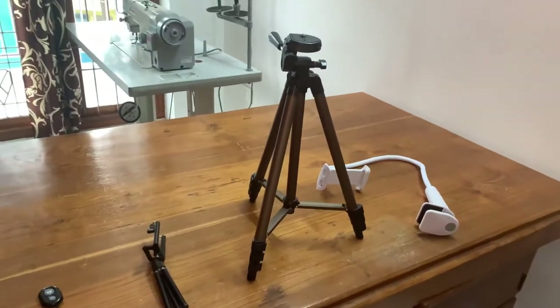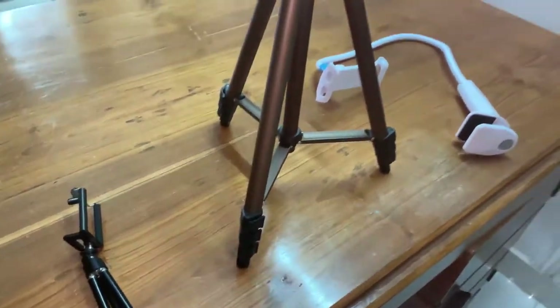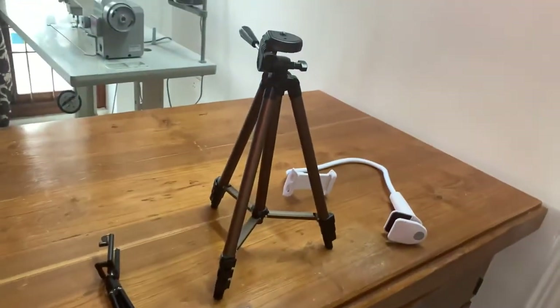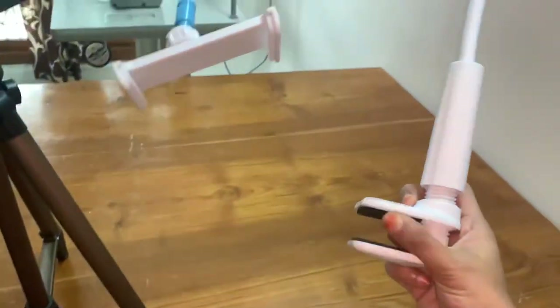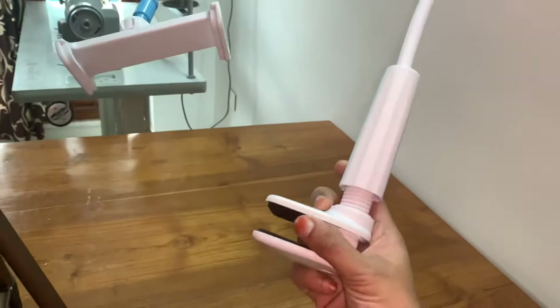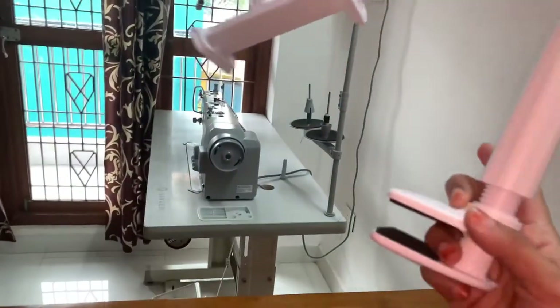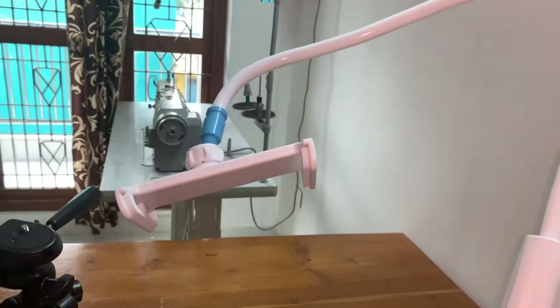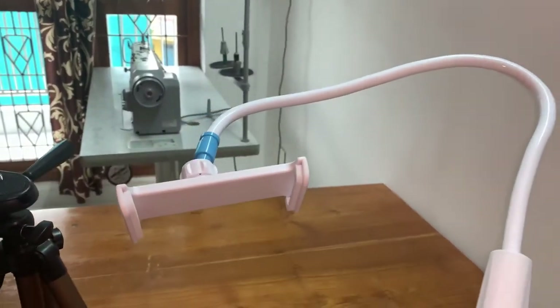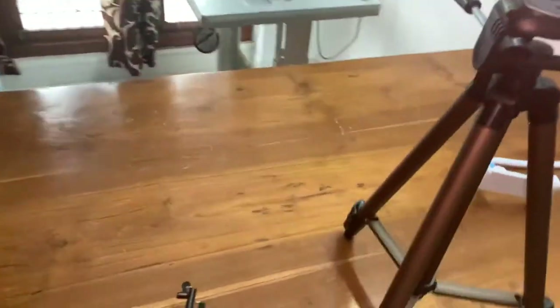The next one is this bigger tripod. You have extensions here — if you just release them you can extend according to your favorable height. This is also another kind of mobile holder where you can clip it to the sewing machine and directly attach your phone or tablet to record videos.